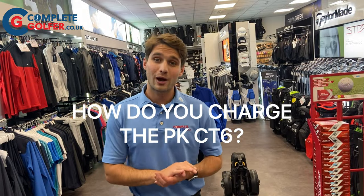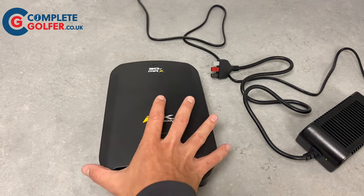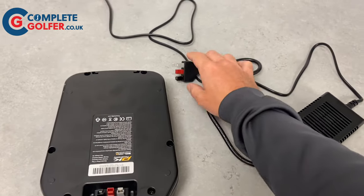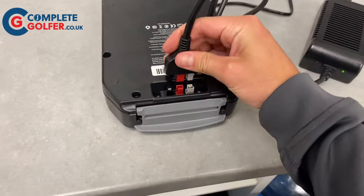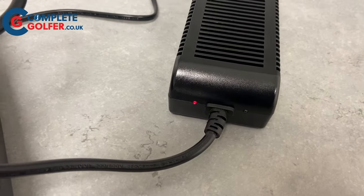How do you charge the Power Caddy CT6? To charge the battery it must be switched on. Then take the three-pin charger and match up the pins to plug it in. Once plugged in, the charger will go from a green light to a red showing it's charging. Once fully charged, this light will return to green.